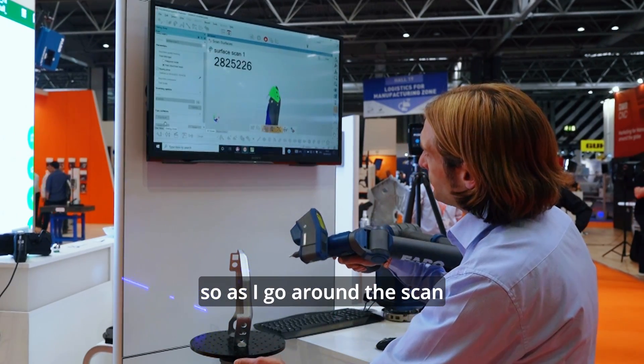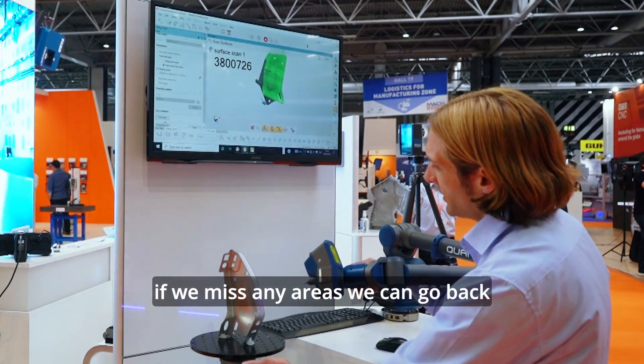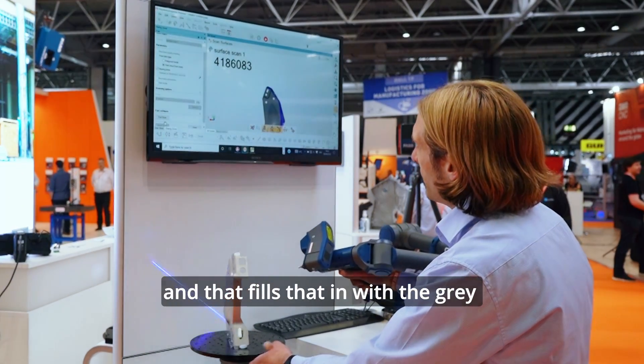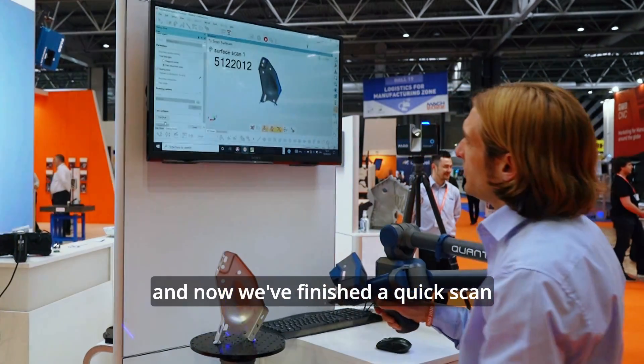So as I go around and scan, we build that up until we've got all the data that we need and we want. If we miss any areas, we can go back. Any areas that are blue means that I've captured it — I could capture it at a slightly better angle. So I can go back over there and that fills it in with the grey. And we can see in there we've just sort of missed a bit, so we scan that area now and we've finished a quick scan.